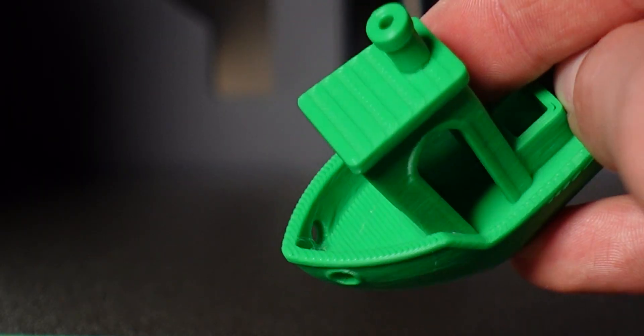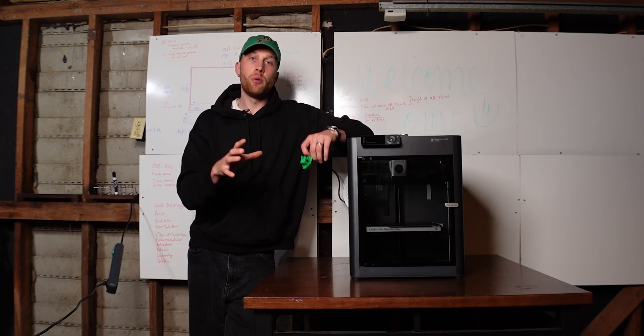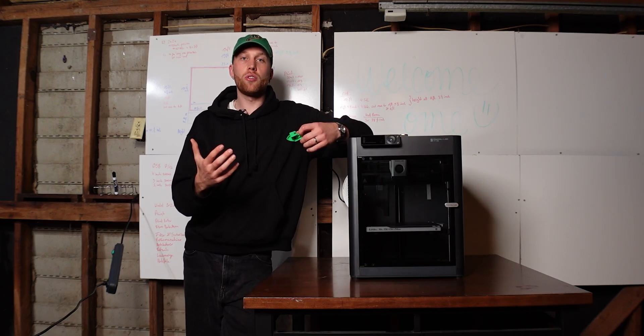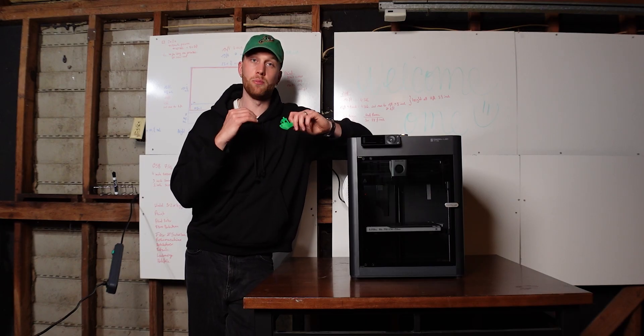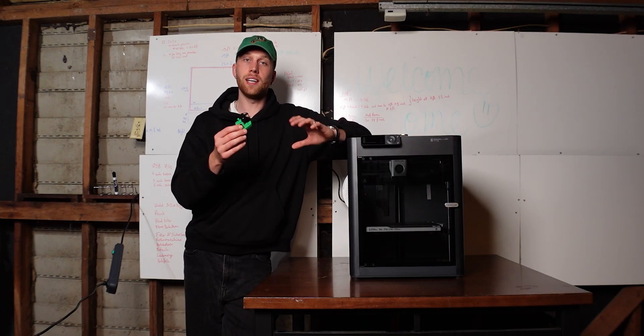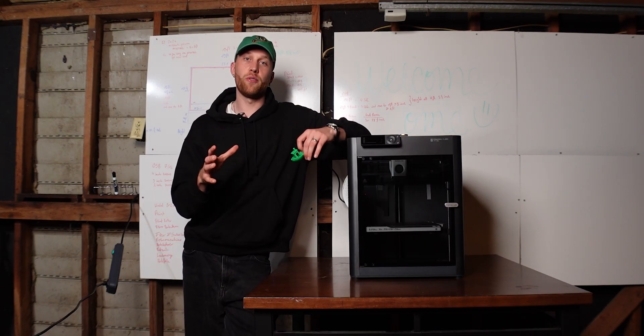So what I'm going to do now is I'm going to use it for the Harley build. Today is the first of March. I'll print with it for a few weeks, put it through its paces, and then I will give you my final thoughts — because at the moment I am super impressed. I'm blown away by how easy it is and how good it prints. But let's see if that's the case in a few weeks' time.